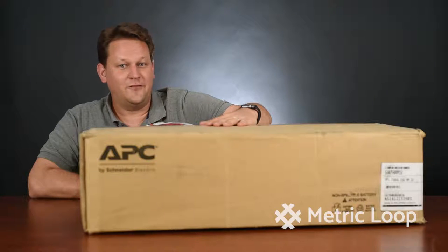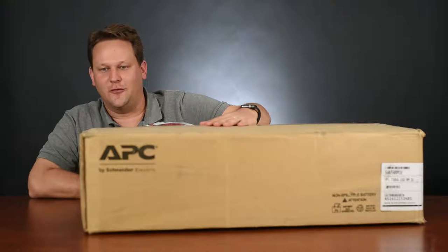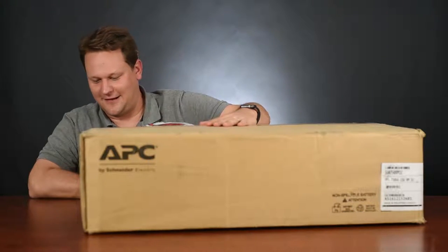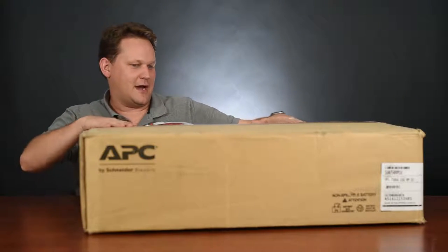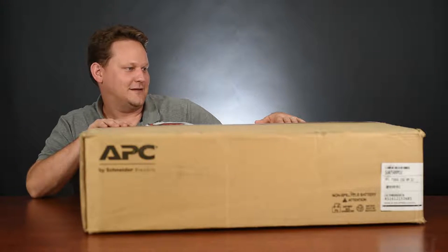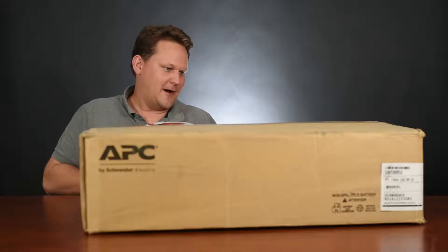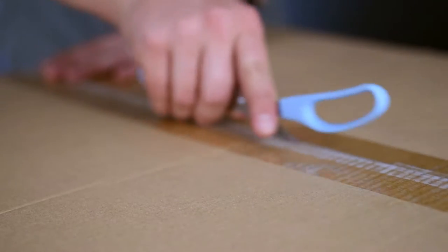Hey y'all, this is Benjamin with Metric Loop Unboxed. This episode we've got the APC SUA 750RM1U universal power supply — also referred to as a UPS. This universal power supply is a little bit of a big guy at 56 pounds, so bear with me as we unbox this. It's a bit of a doozy — just your run-of-the-mill regular old box, and let's go for it.